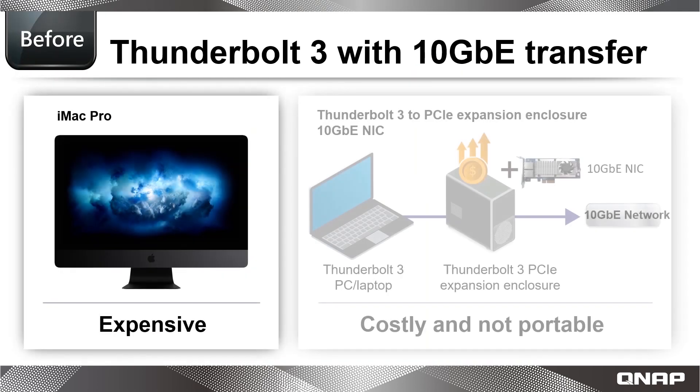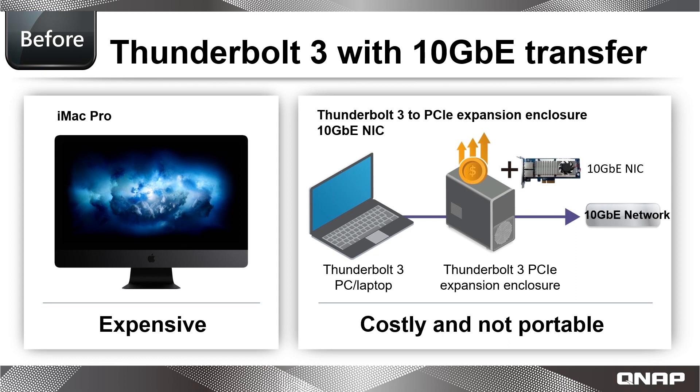Most modern computers now feature Thunderbolt 3 ports, yet are still lacking native 10 Gigabit Ethernet connectivity. For those who require 10 Gigabit Ethernet ports, unless you want to buy an expensive workstation or install a network card within your desktop, your options can be limited — especially if you have a laptop with no upgrade options.